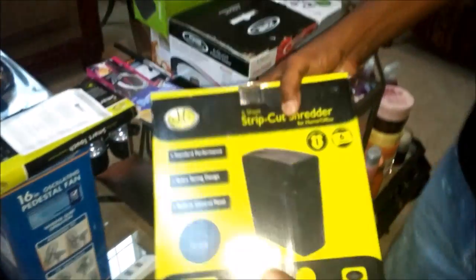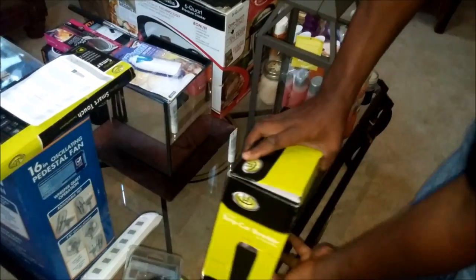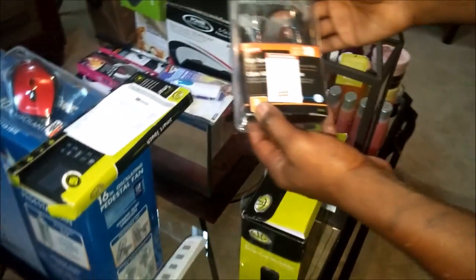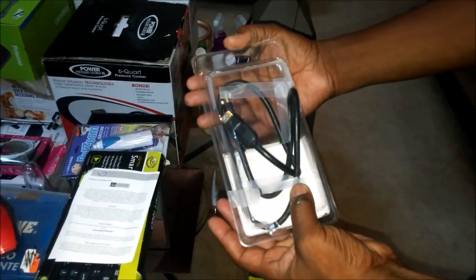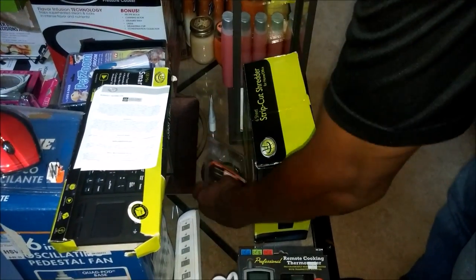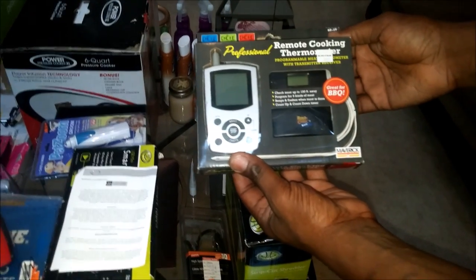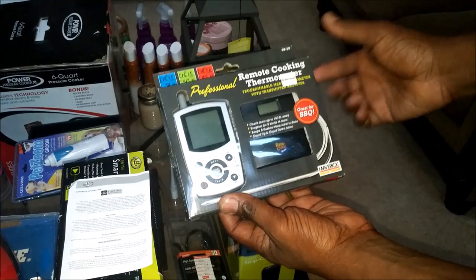And from Big Lots, I have this paper shredder — brand new, never been used. All of them worked, I've tested them out already. And this was a return high-speed cable — very new, it works, tested out also. And this remote thermostat kit, this barbecue kit works great, I tested it out already — about 40 bucks.